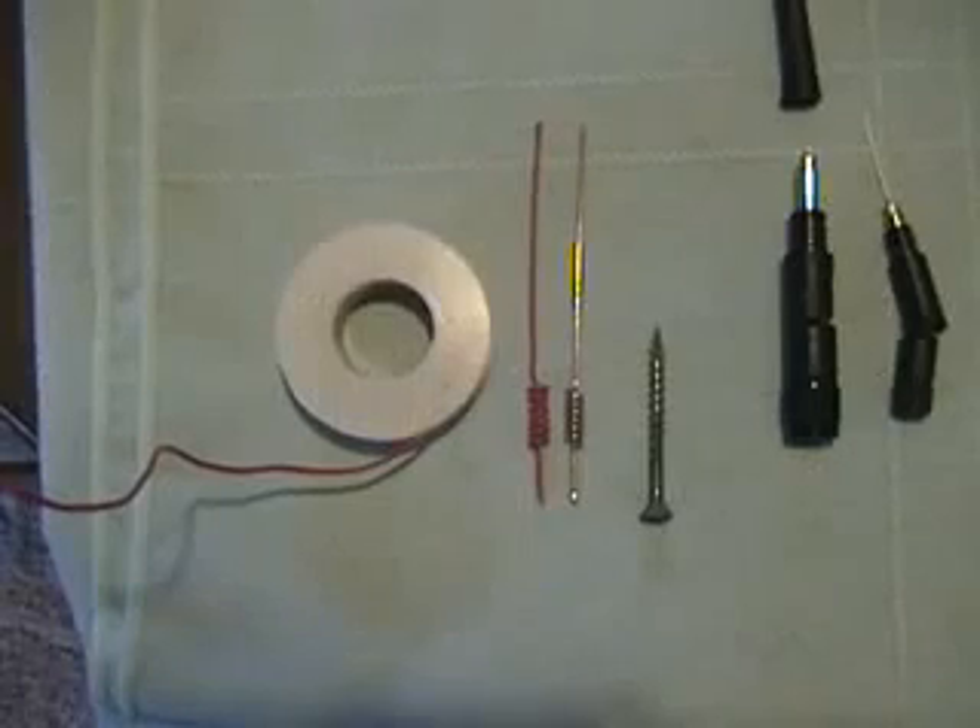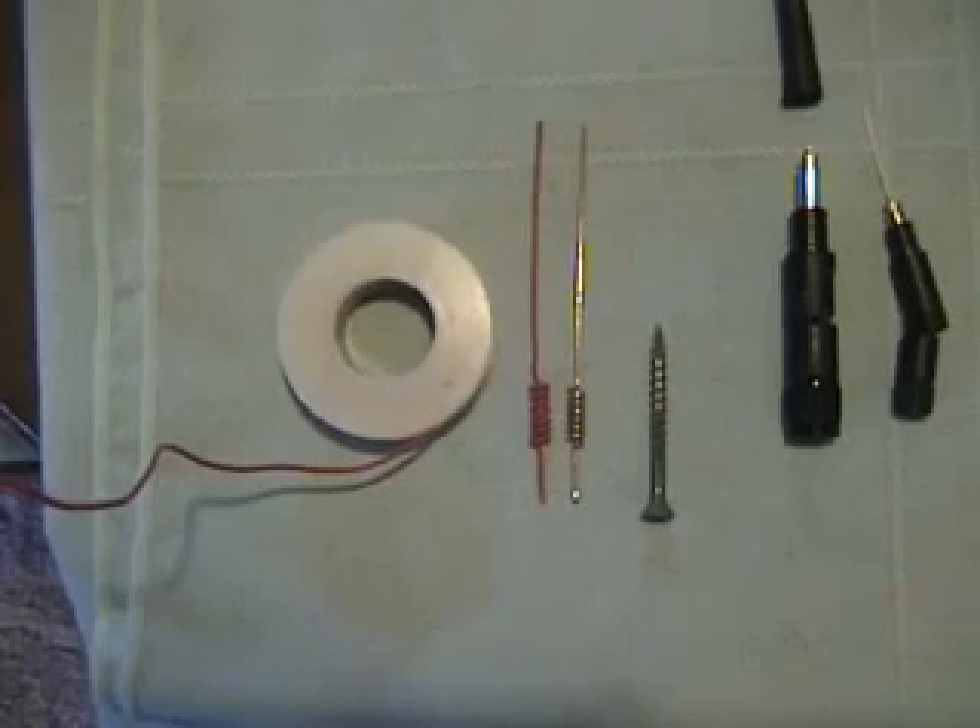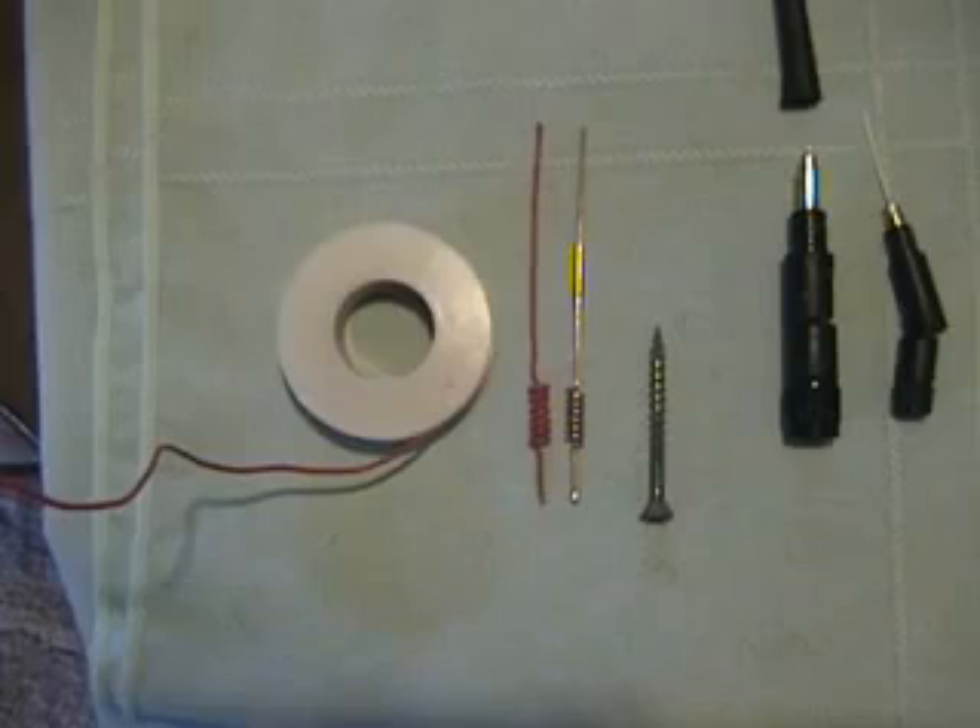Here's how you can easily turn a regular wireless antenna into a super extender antenna with twice the range and twice the power. All it takes is some small gauge solid copper wire, a large drinking straw, and a wood screw.